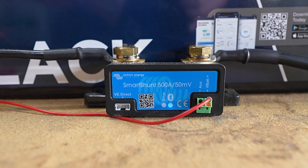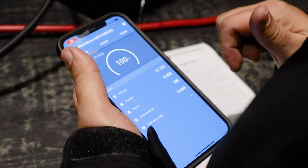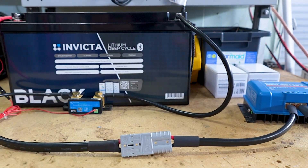G'day everybody, John from Springer Solar here. Today we want to do a quick video on the Victron Smart Shunt - how to wire them up properly and also how to program them. It's a very popular item that we sell at Springer Solar, and the programming particularly is something that troubles a lot of people. We're just going to go through the main settings that will get this Smart Shunt set up ready to use.